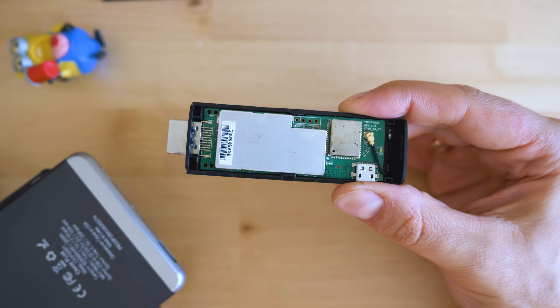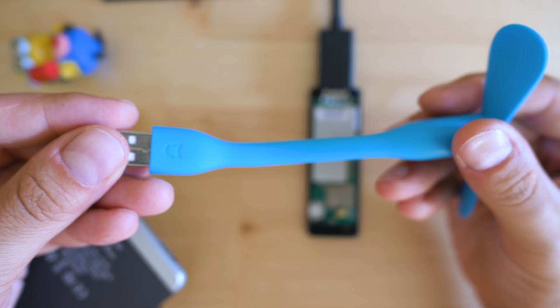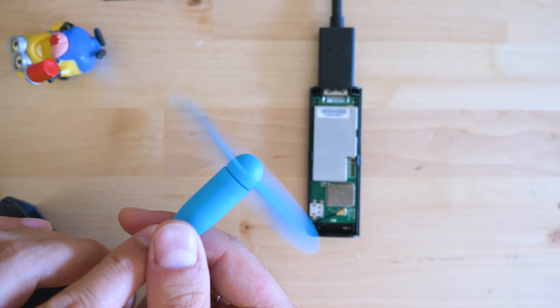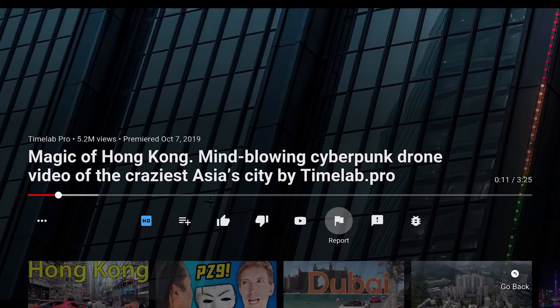YouTube and Netflix are unlikely to get you into trouble, but if you want to do some gaming, definitely try to find a fan. I finally found a good use for this portable USB fan a friend gave me a few years ago — and funny enough, it's another Xiaomi gadget. Guess someone was able to foresee the future!